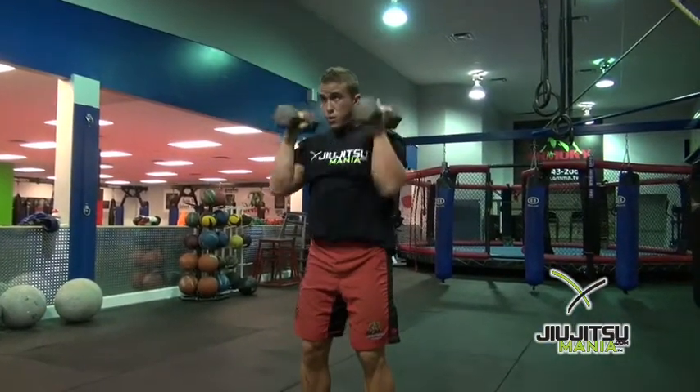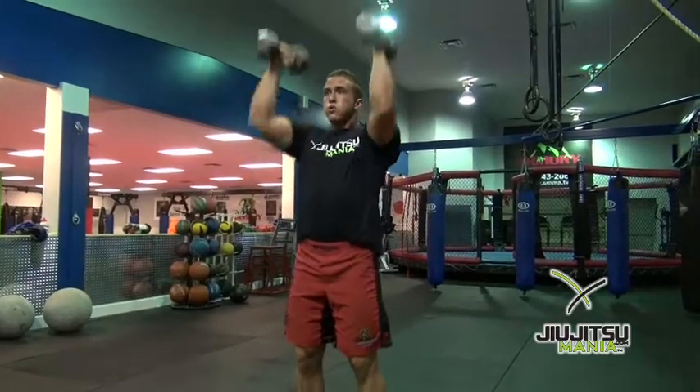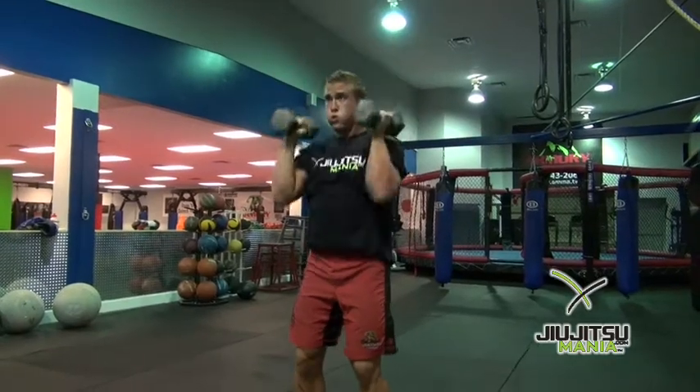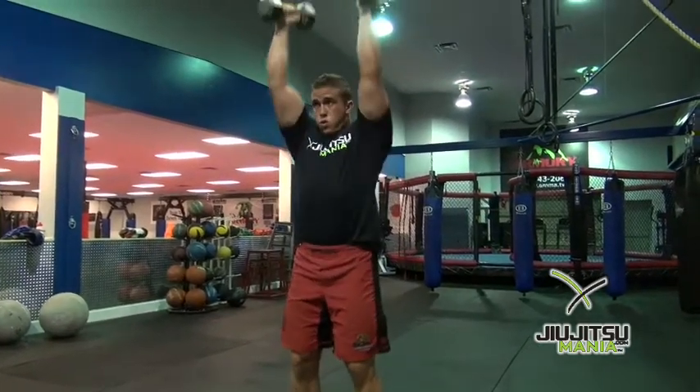Great for cardio — it can really kick the cardio up, and you're also getting a little arm movement, shoulder movement. But this really gasses a lot of the fighters that we use this on.